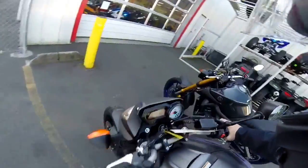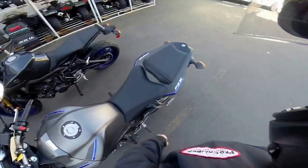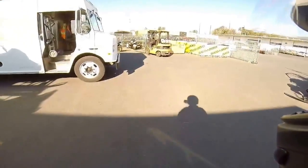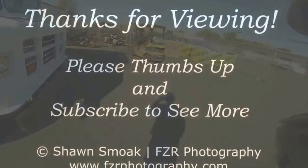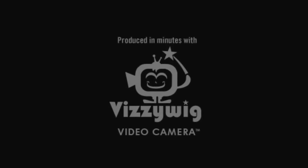I think we'll sell the hell out of those things. Anyway, thanks again for watching another FZ09 blip. We'll see you next time.